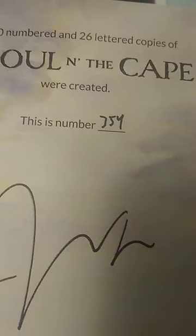Looks like 354. I have no idea — it could be quite a few numbers actually.